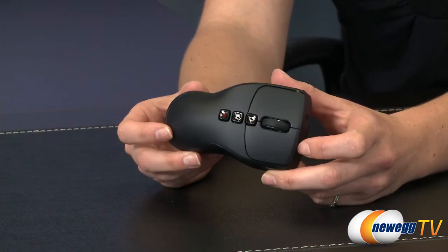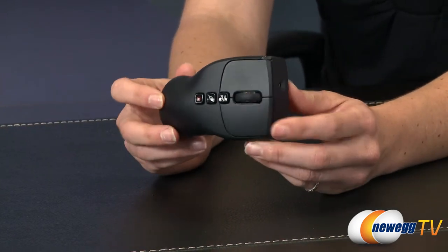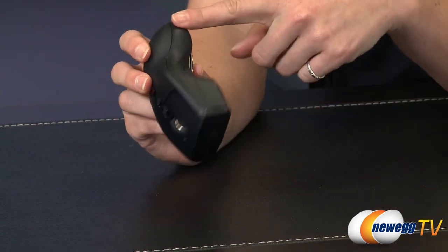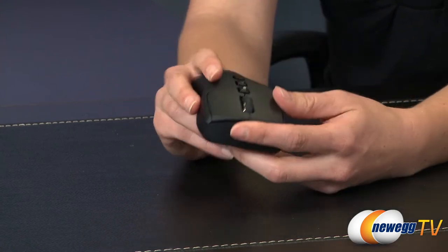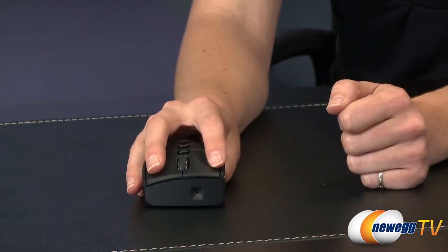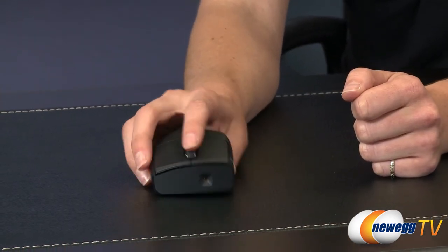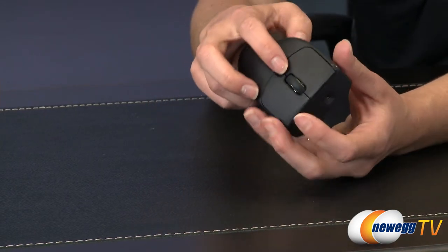So let's talk about the physical features of this mouse. It's overall black matte in color. Your dimensions are four and a quarter inches long, two and a half inches wide, and about an inch thick. It has a traditional left and right click, so if you're using it like a regular mouse you can just have the buttons here, your scroll wheel, and then along the top we have some special feature buttons.